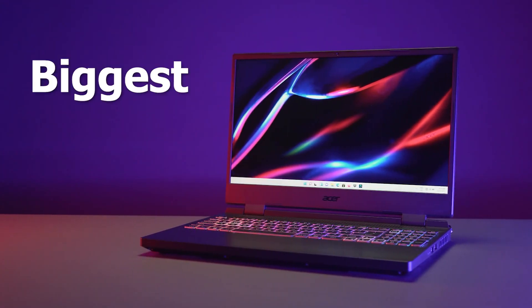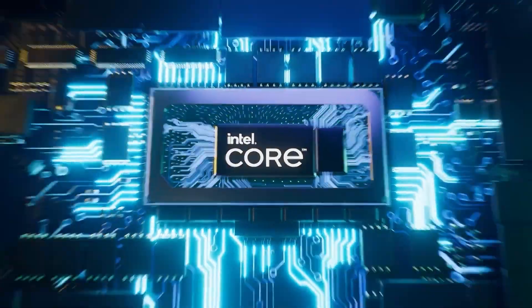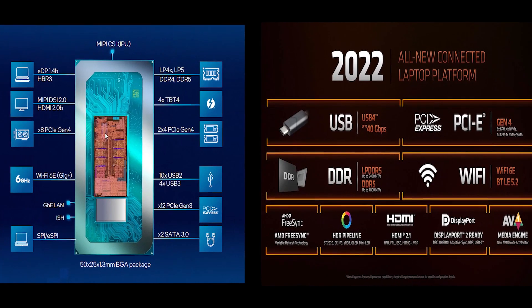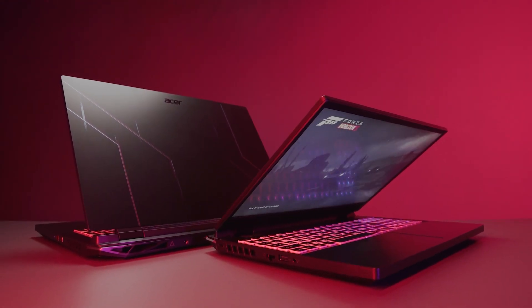The Nitro 5 2022 brings the biggest design changes ever in the Nitro series, along with the latest Intel 12th Gen and Ryzen 6000 CPUs and all these new features. Let's quickly look at the most important upgrades you should know about the Nitro 5 2022.